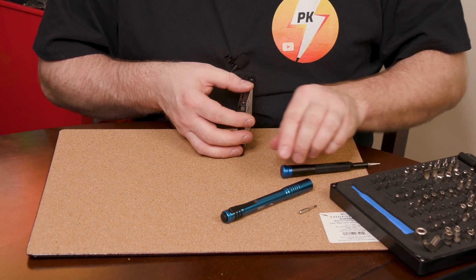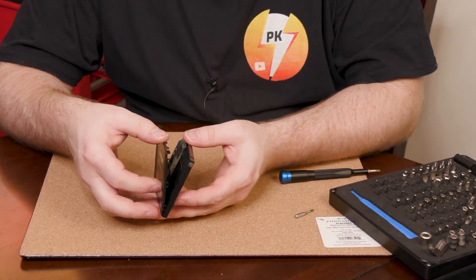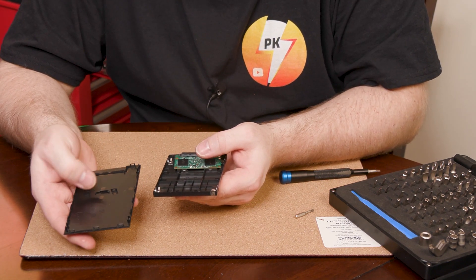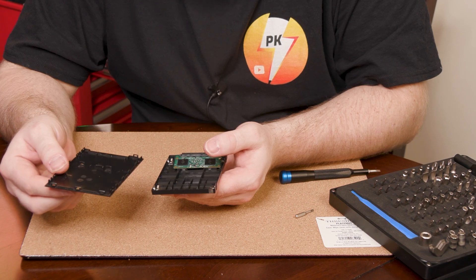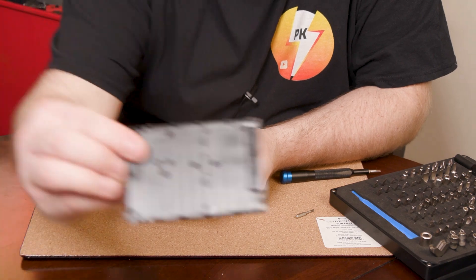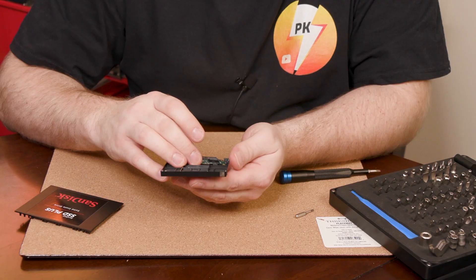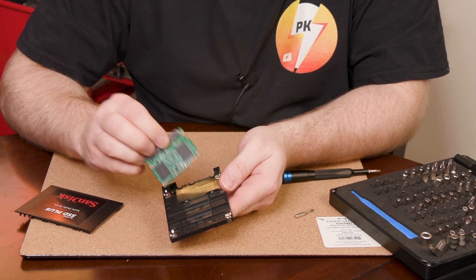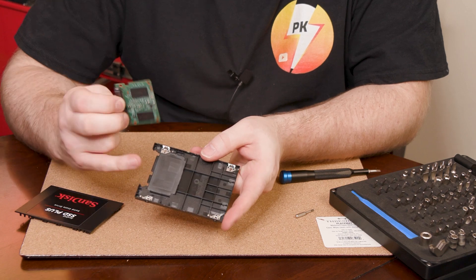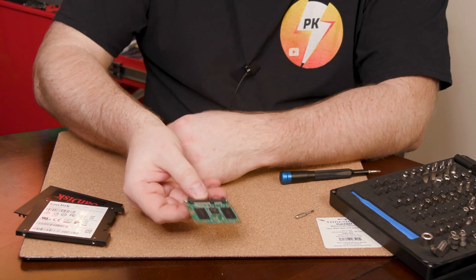All right, finally got it — it took another four or five minutes. It had some clips on the inside that were really difficult to pop off, but all in all, all the clips survived. Look at that big thing — that's it. All this is just plastic with some steel inserts for your screws. That's it. That's what you get.